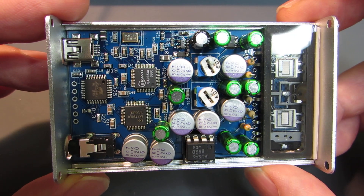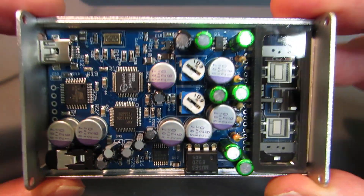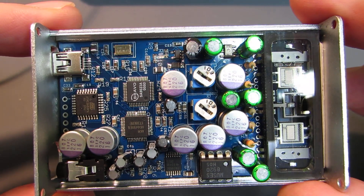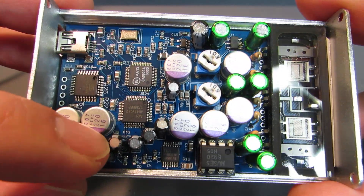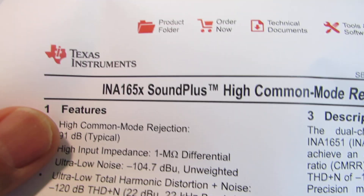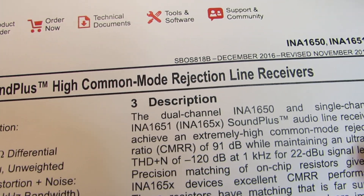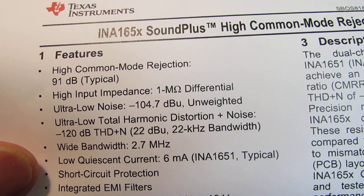So this time I made the ultimate version — I think this is my ultimate new tube amplifier based on the AK4490. Here's a tiny chip: it's the Texas Instruments INA1650. Here is the datasheet. It's the INA1650 SoundPlus High Common Mode Rejection Line Receiver, and it works as a differential-to-single-end converter.